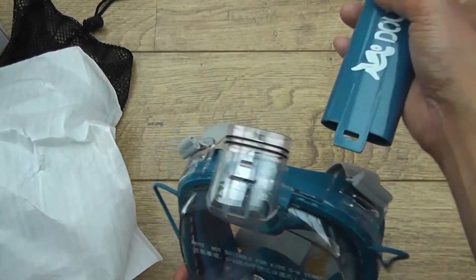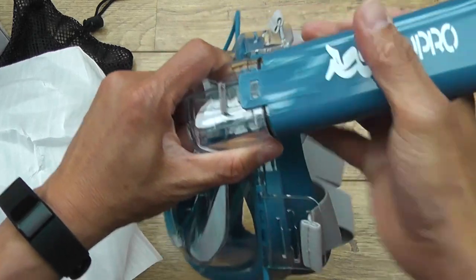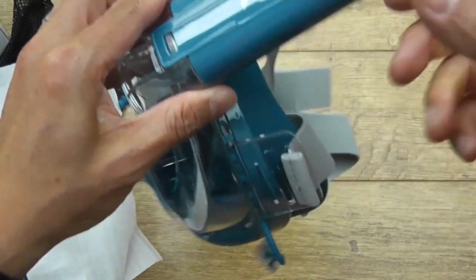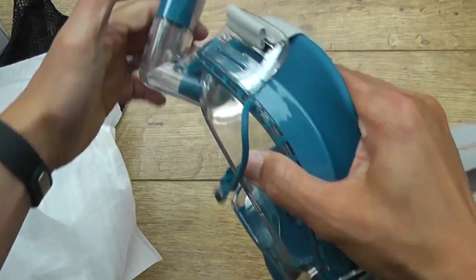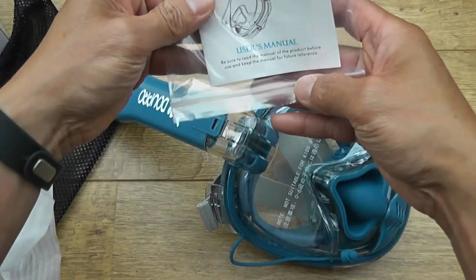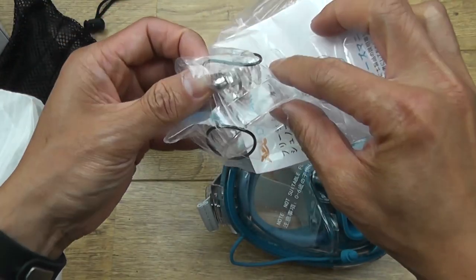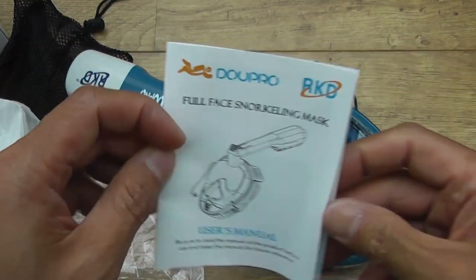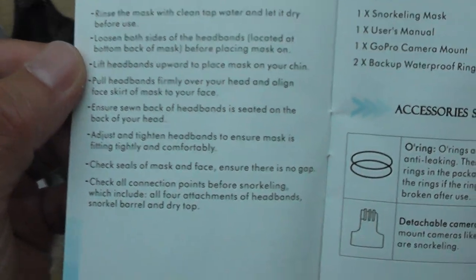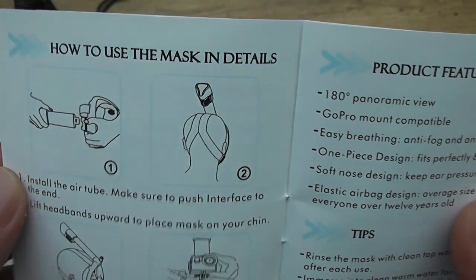Alright, let's assemble this one. I'm guessing it just snaps on — make sure you snap it on good, there's a hook there. That angle you cannot change. You've got the manual and the GoPro mount with the two O-rings. Just full face snorkeling diagram, precautions, accessories, GoPro mount and the O-rings installation, install the air tube — we've done that.